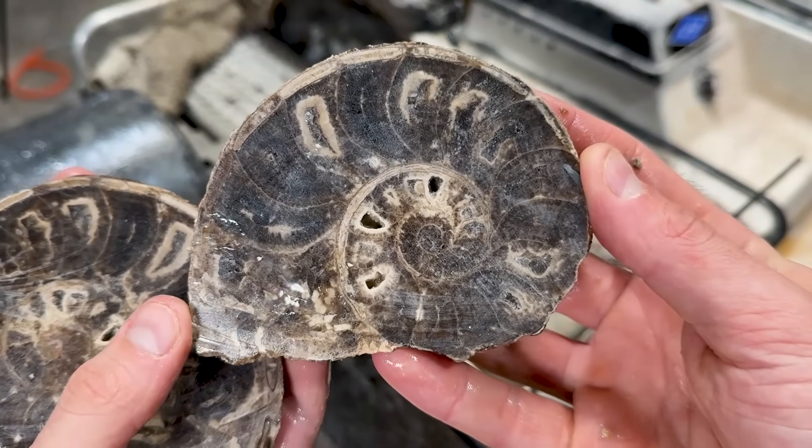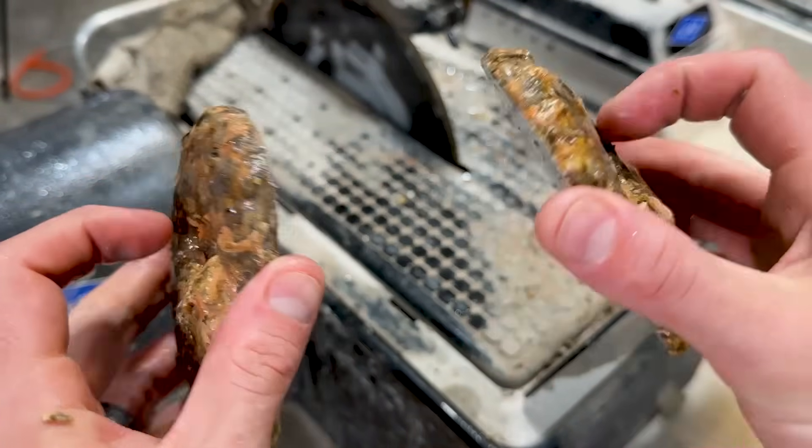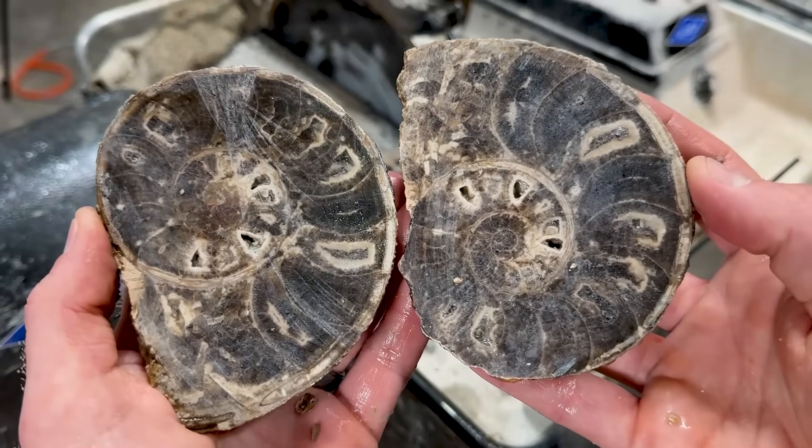Oh, look at that, that is so sweet. I was nervous with this one because the umbilicus goes in so far — kind of does with a few of them — but we cut it perfectly. That is really, really cool. Looks just like the last one.